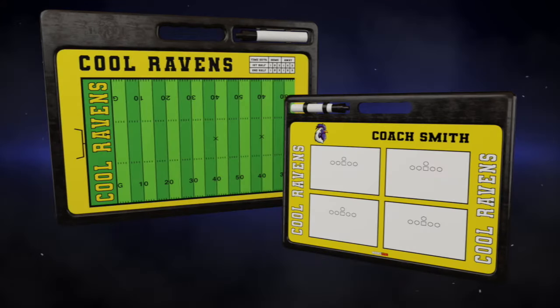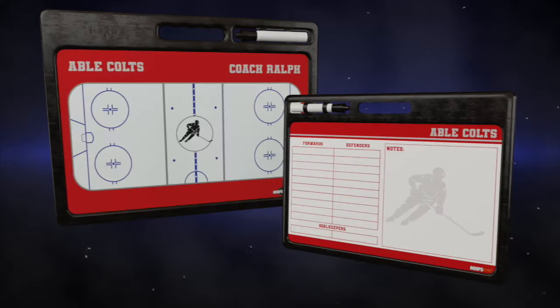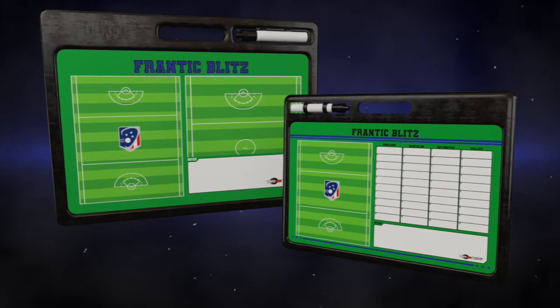You can change it around, play with the colors, and upload your logo to see how it looks. Besides basketball, we have baseball, softball, football, soccer, volleyball, pickleball, ice hockey, and some more sports.